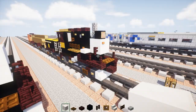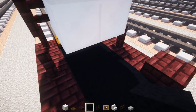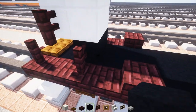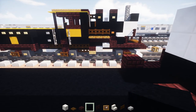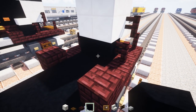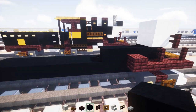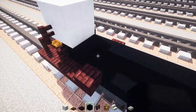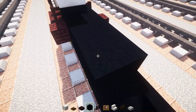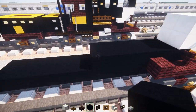Underneath the second square of quartz we're going to add 2 blocks wide of black concrete, and we want to extend it to the back — let's make it 7 blocks long.